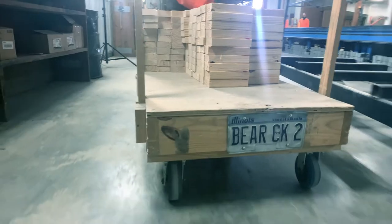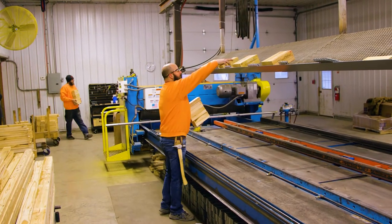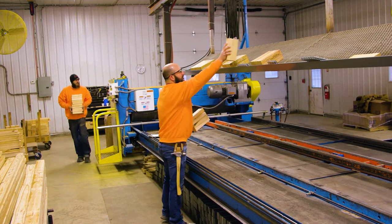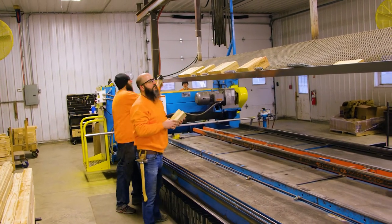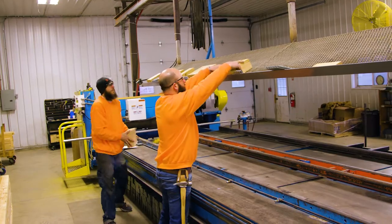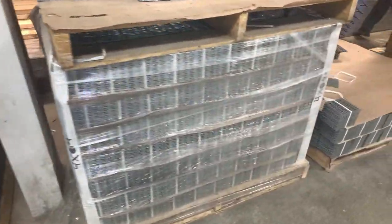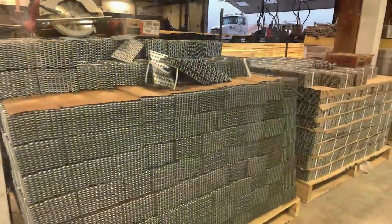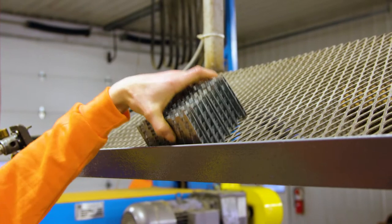Like standard wood web trusses, PosiStrut trusses consist of various end and mid-span details that could include end blocks and vertical members. If end blocks or vertical members are required, once they have been cut for the job, place them in the overhead plate rack or within easy reach of the production line. Truss connector plates will be used on the end blocks. After pulling the proper quantity and size of plates, place them in the overhead plate rack or within easy reach of the production line.